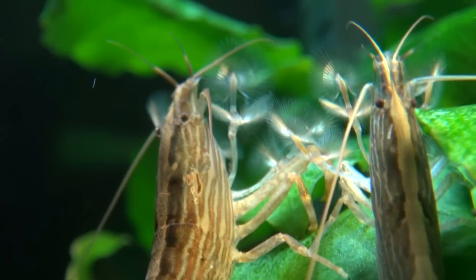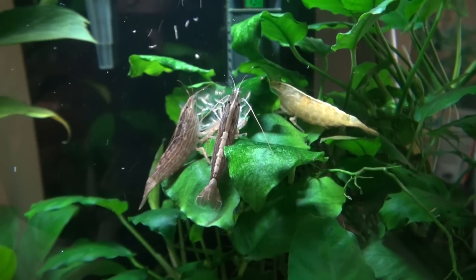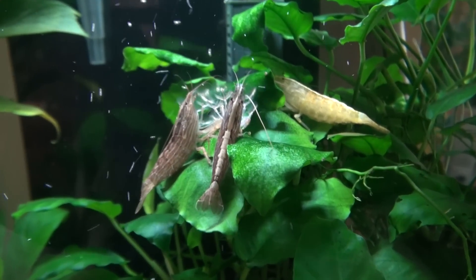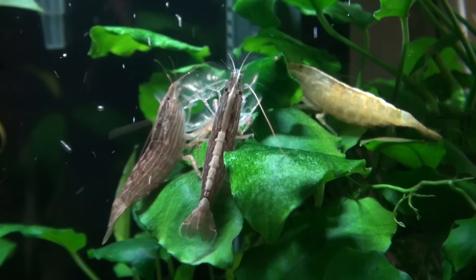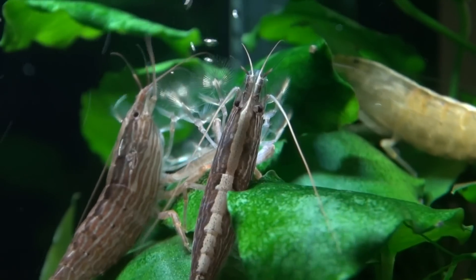That's kind of why I've chosen this for my shrimp tank. I've taken to these new shrimp called bamboo shrimp — they filter the water through their little fan-like hands and then place it in their mouth. It's really interesting.